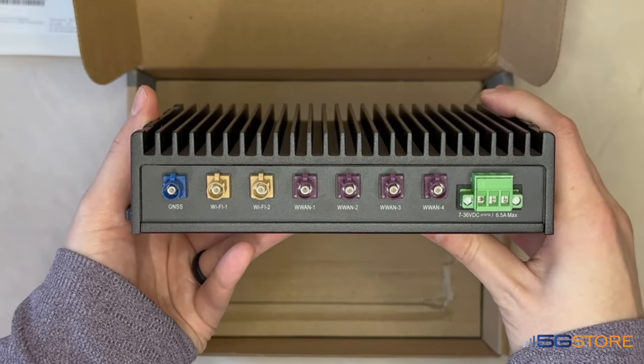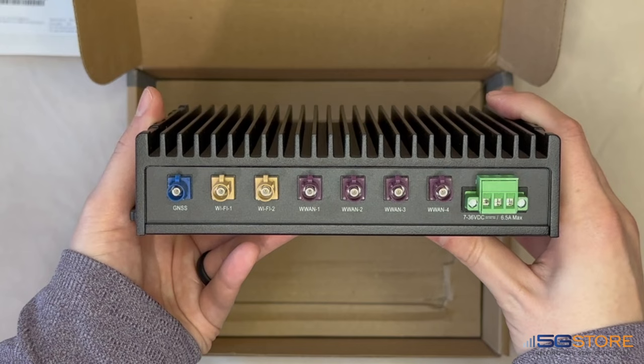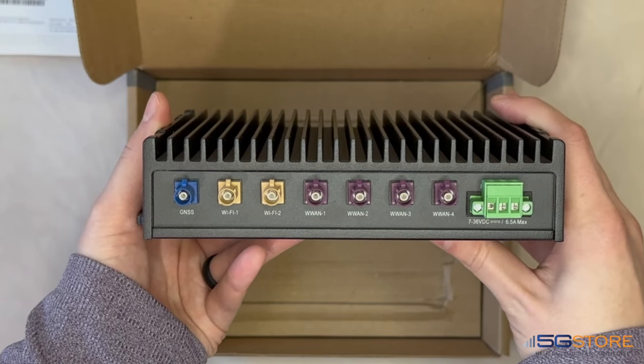Swapping out antennas is a breeze thanks to the FACRA connectors, of which there is one for GNSS, two for Wi-Fi, and four for cellular.